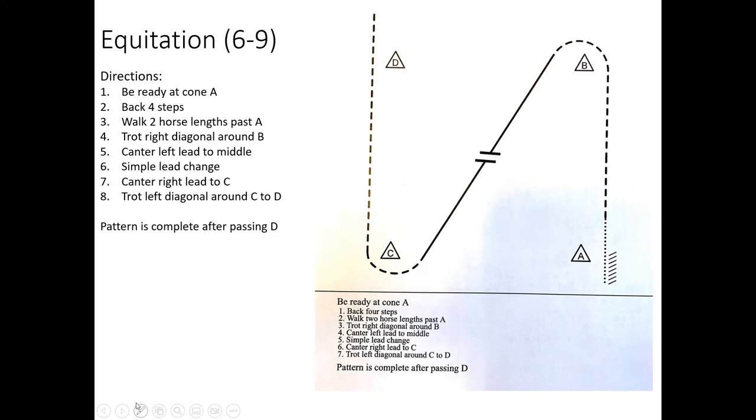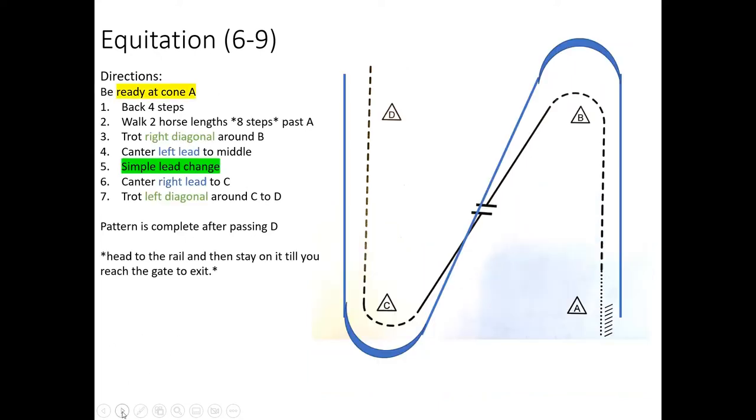Without further ado, let's get into the patterns. For equitation grades six through nine, your pattern is on the right. The directions are on the left. Think about those things we talked about on the first slide — how are you going to have a plan to be successful before you go into the pen with your horse?